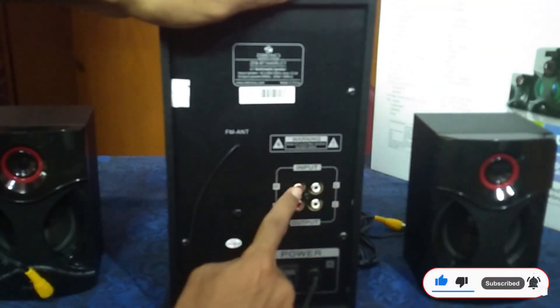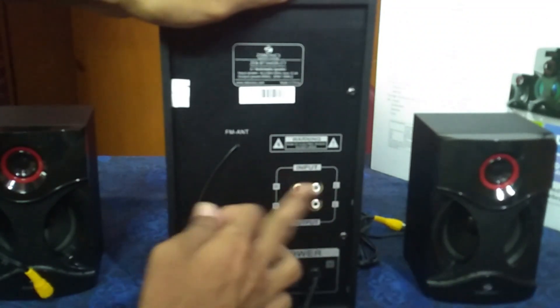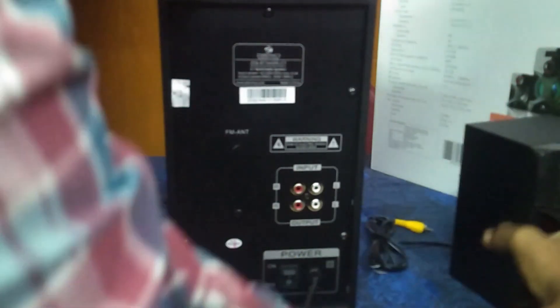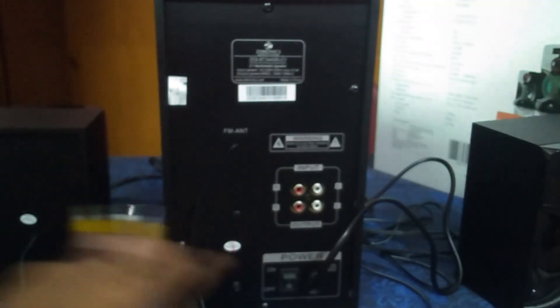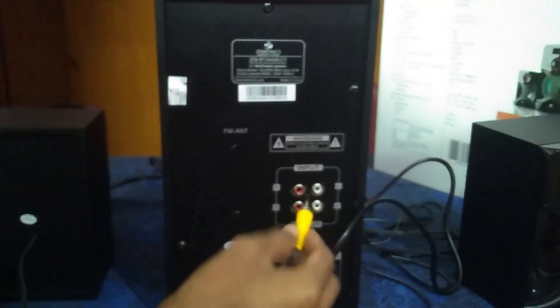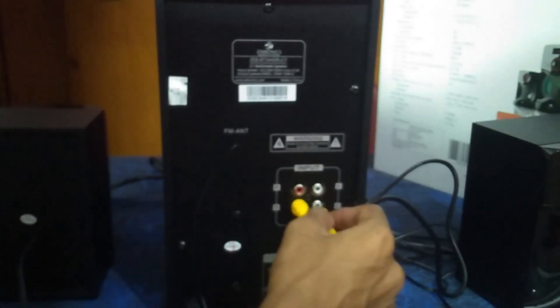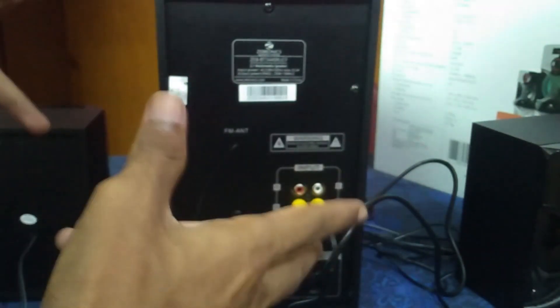You can use the red and white cables for right and left channels. You need to insert the cables and connect them to the left and right speakers. Connect the cables to the input side port on the subwoofer. Once connected, you can check the sound quality.